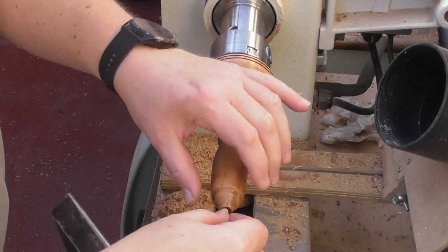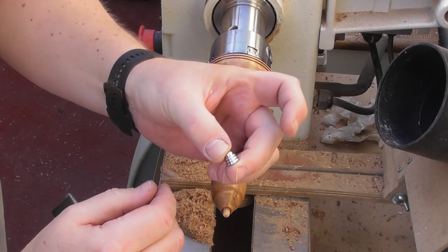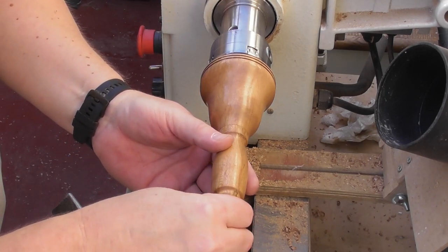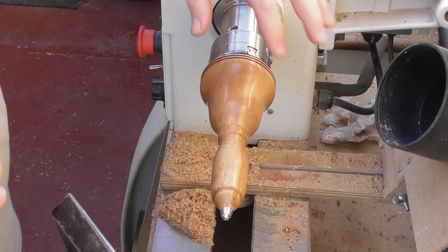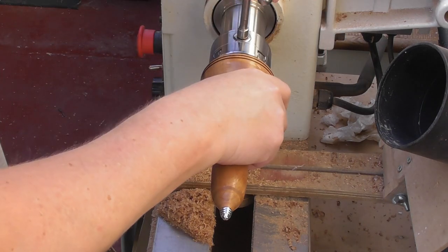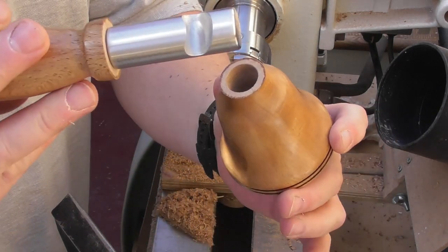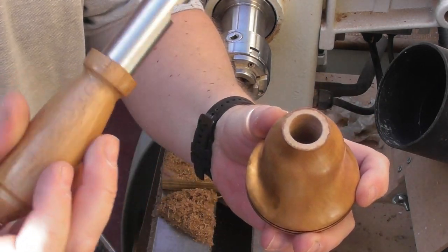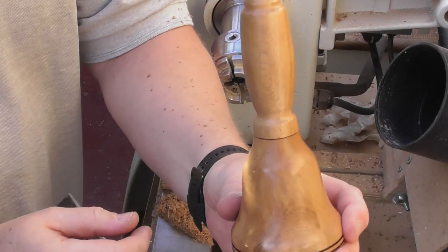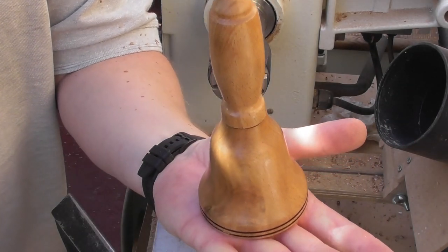I've got a little bit of six millimetre dowel which I'm going to pop in there like so, and then I've got my little chrome end cap — I'm going to stress these do not come with the bottle opener kit, these are available separately in packs of four. When you look at bells, you quite often find they've got a little cap on. So there we have what looks essentially like a bell — but you and I know of course that it isn't a bell, it's a bottle opener. There's a little bit of finishing to do on the bottom, but there we have a bell style bottle opener and it stands up nice and solid.